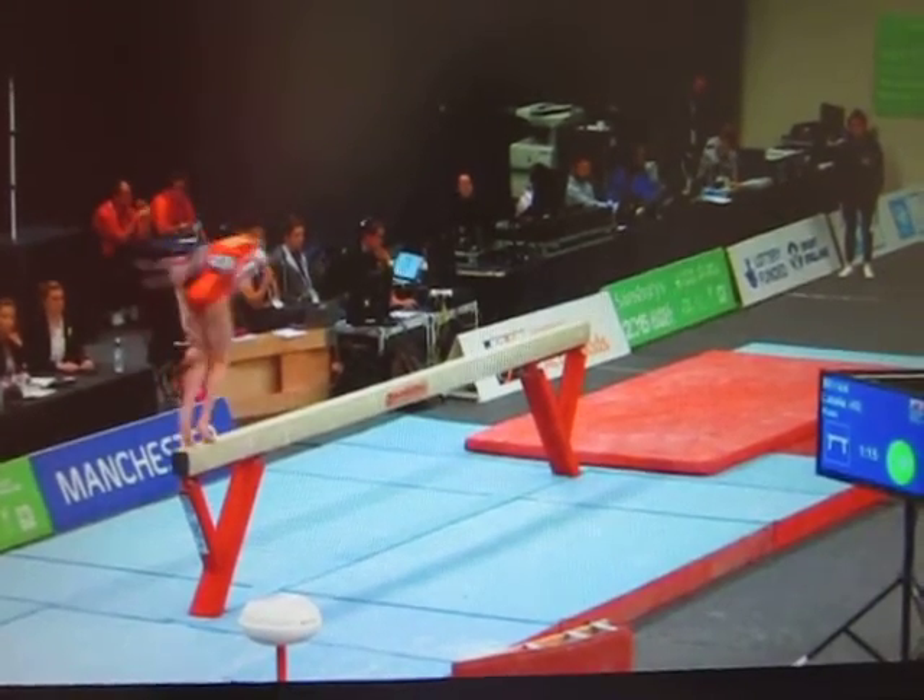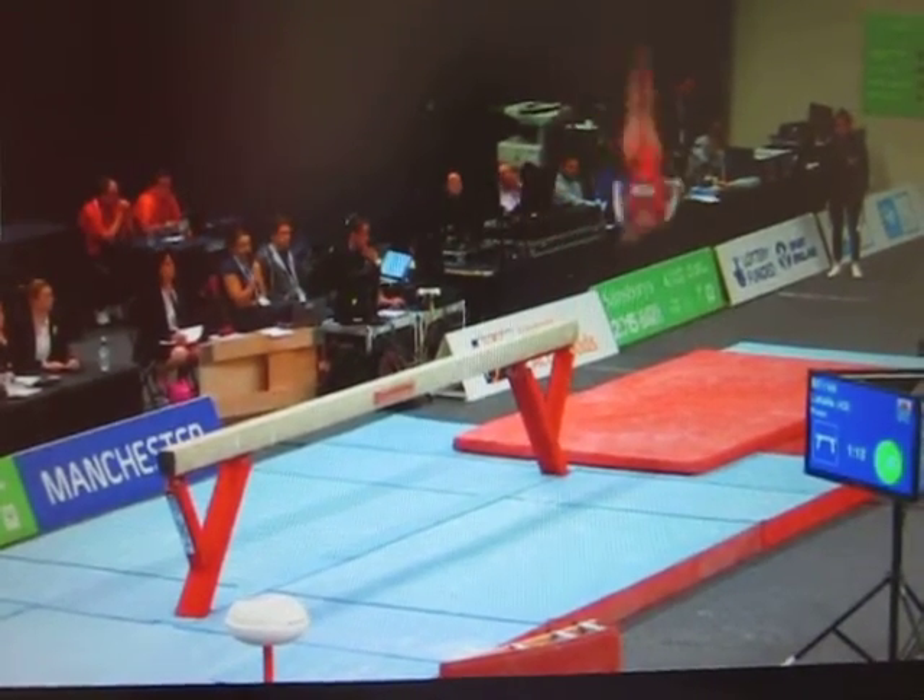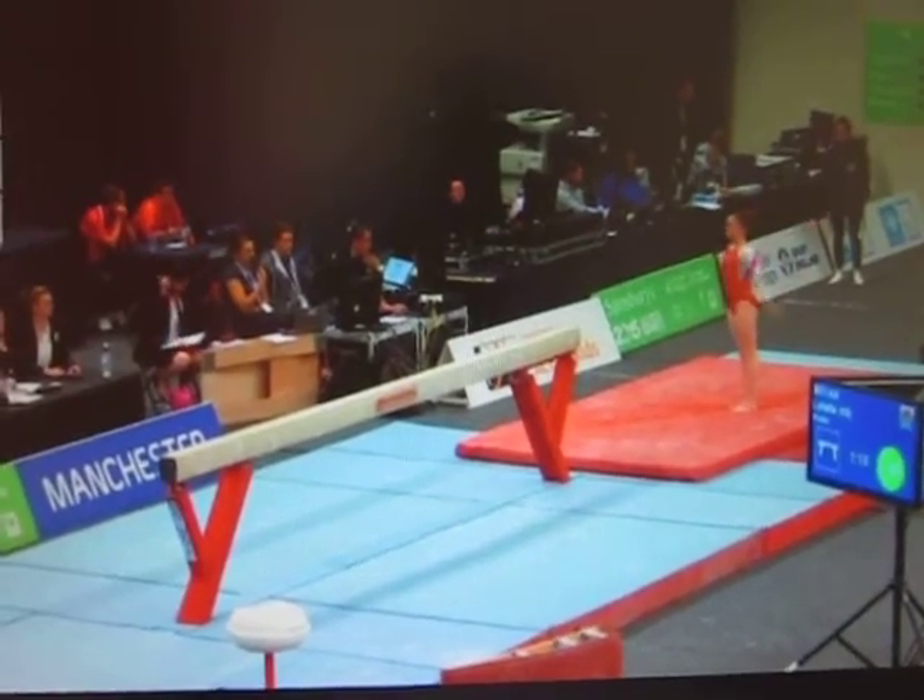And with just a dismount left to go, this has been a great routine so far. Round off, one and a half twist — a tiny hop forwards on the landing.